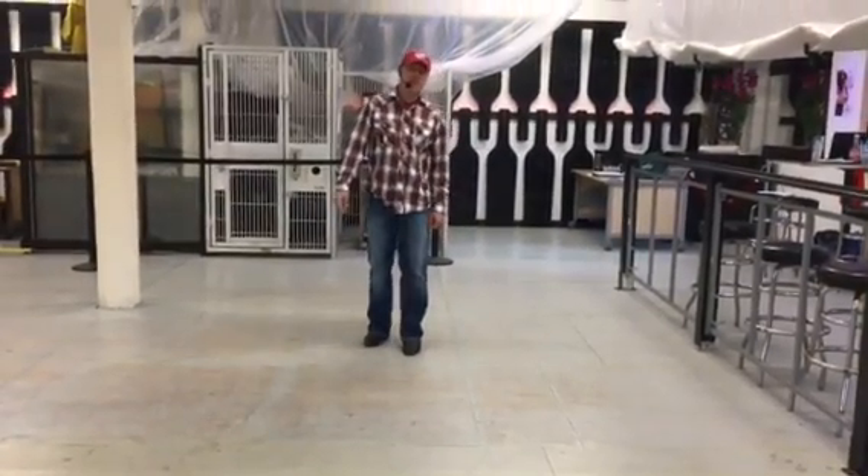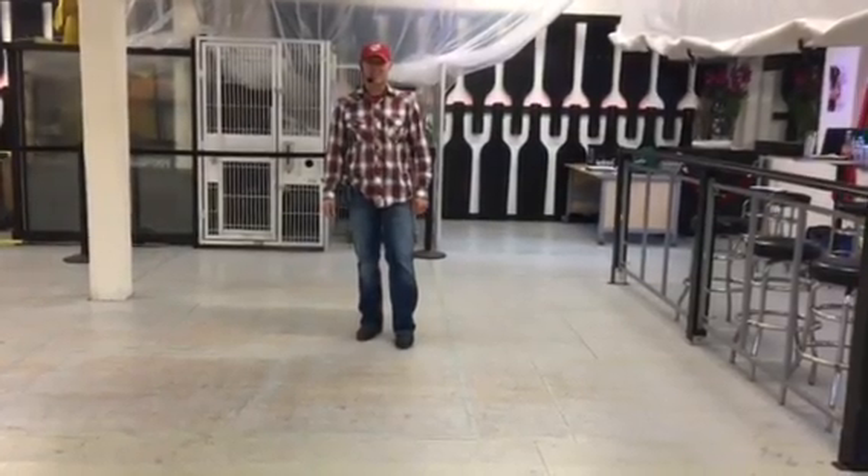Thank you so much. This is Conrad from Copperhead Line Dancing. Hope you like this dance as much as we do. Thank you.